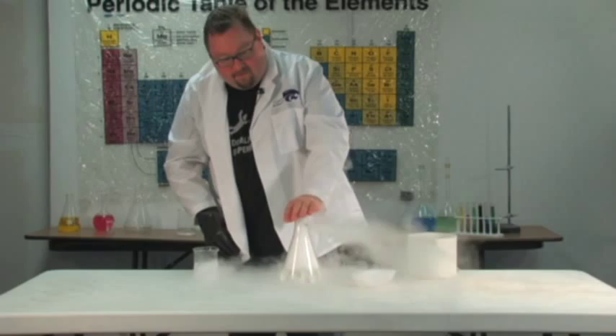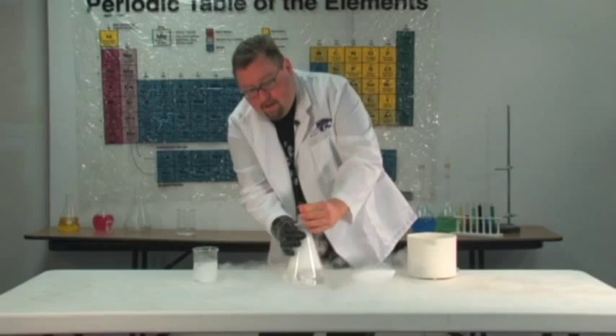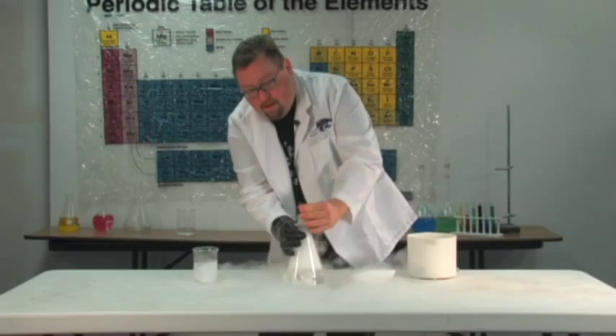So if I put a stopper in the top, I can make this stopper pop off — and that is how to make a smoke bomb using dry ice and hot water.